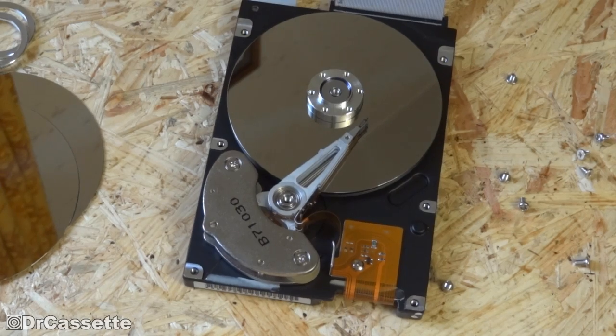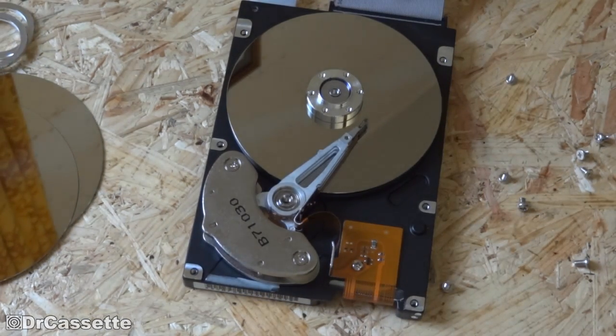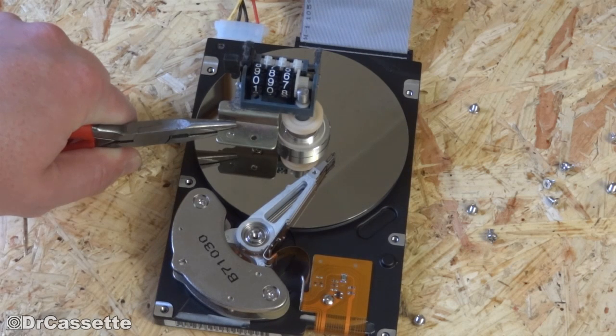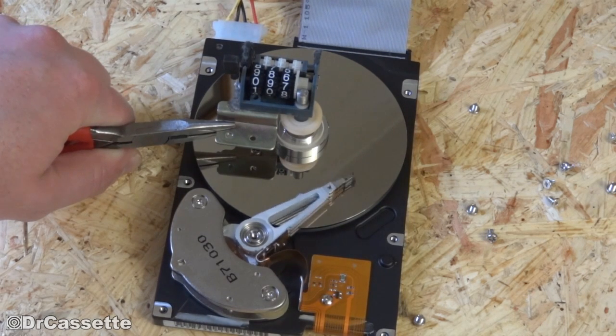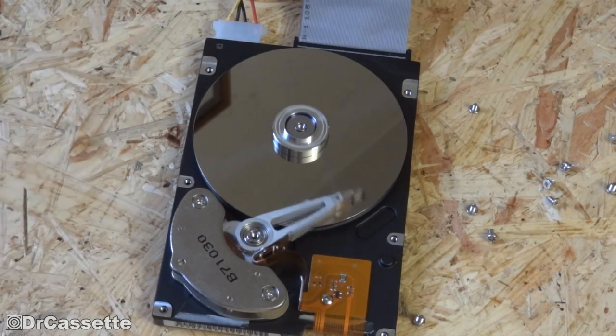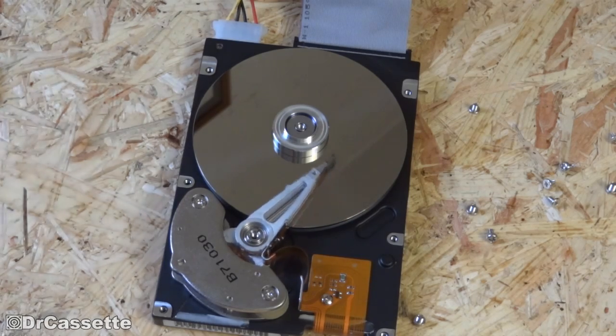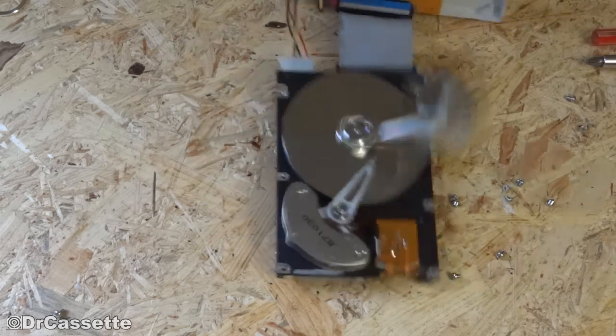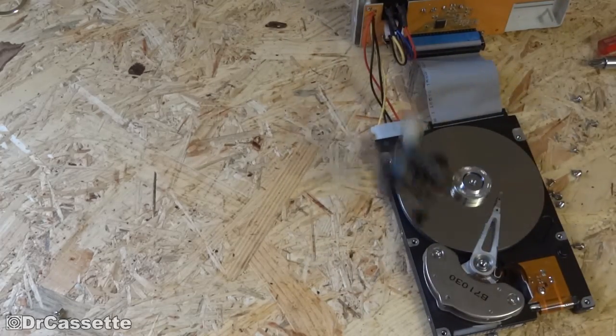That's definitely not the kind of noise you want to hear out of a hard disk drive. Let's see if we can get it to turn this tape counter. No, it's running too fast. Well, I guess the center part is not spinning, so that's not going to do anything. I still haven't given up the idea of having this thing turn a tape counter, so let's see if it'll turn this one — see what happens. It did!